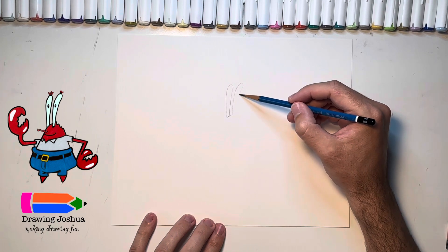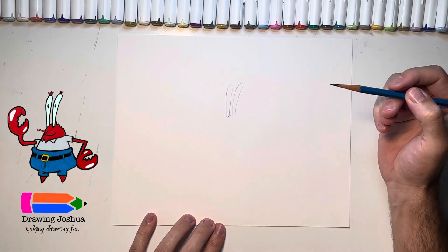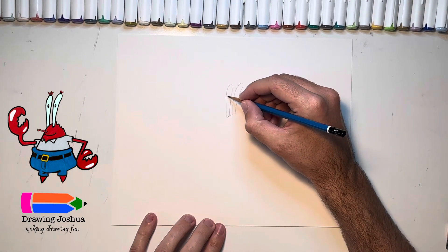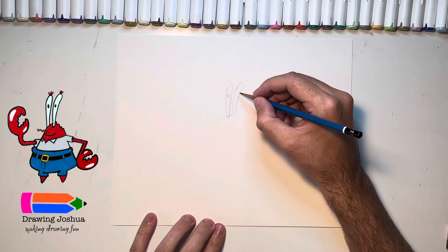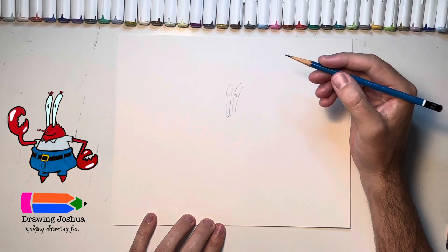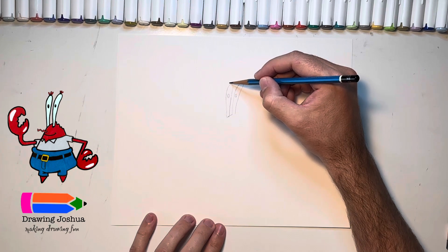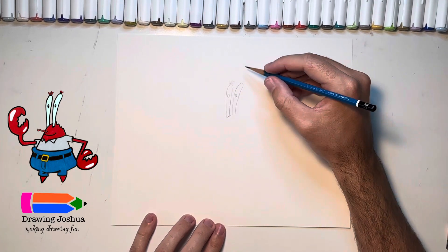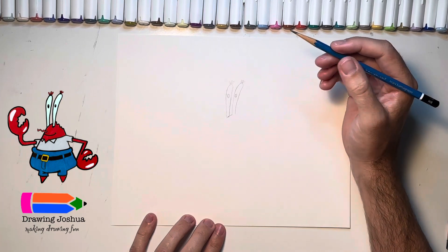Then we're going to go ahead and draw his next eye. I'm going to put a line underneath at a little bit of an angle — it's going to come up, and this is going to be a very similar shape to the first one. I'm going to make this side just a little bit taller. Then we're going to give him some pupils — just ovals in the top center of each eye — and then we'll give him these eyelashes, which are just three little ovals on each eye.